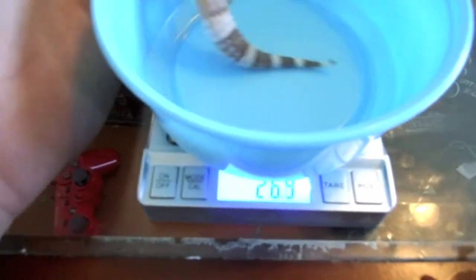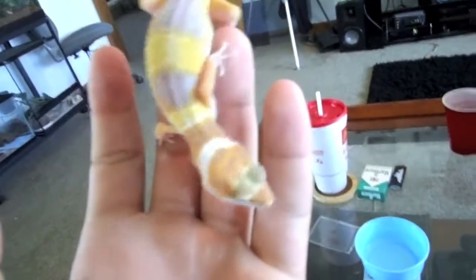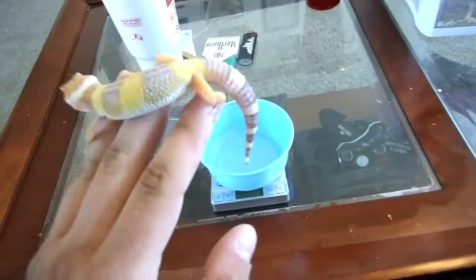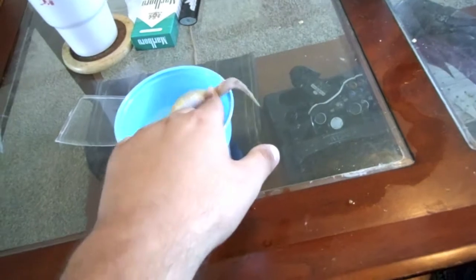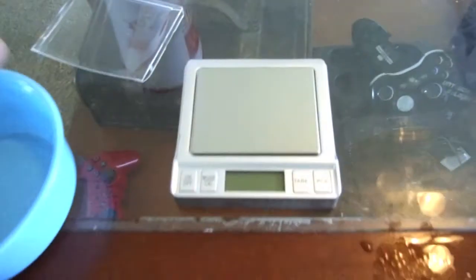It's hard to see that — 26.6. All right guys, this is Tank Supergiant Sun Glow leopard gecko, big boy. All right guys, until next time, this is Midwest Leopards — I'm out, peace!